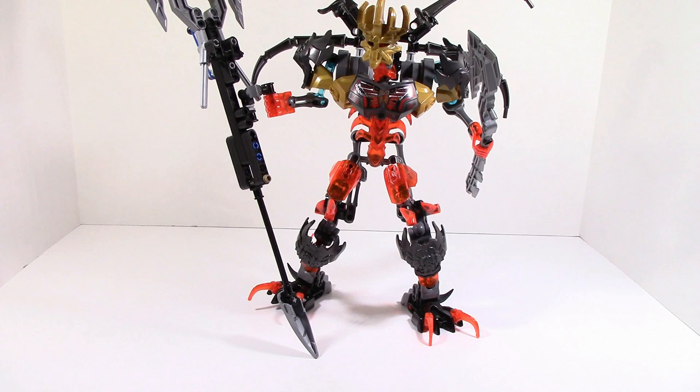That is pretty much it for this combination model. For any of you MOCers out there, I would definitely suggest you build this — it's kind of an intro to making a titan. I have a feeling that either next wave or the summer wave for 2016 we will be getting a titan, and it's going to compare to Witch Doctor from Hero Factory. Until next time, this is HF Masters saying goodbye.